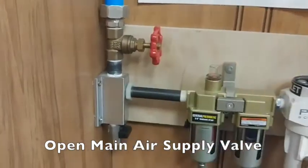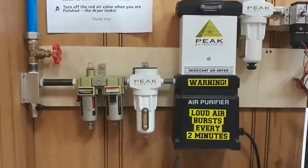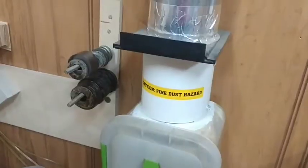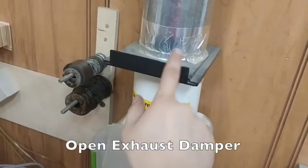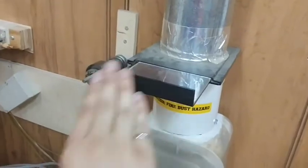It opens counterclockwise. During normal operation, the air purifier will discharge air every two minutes. If it's not already open, open the exhaust damper for the machine that you're on. Most are propped to keep them open.